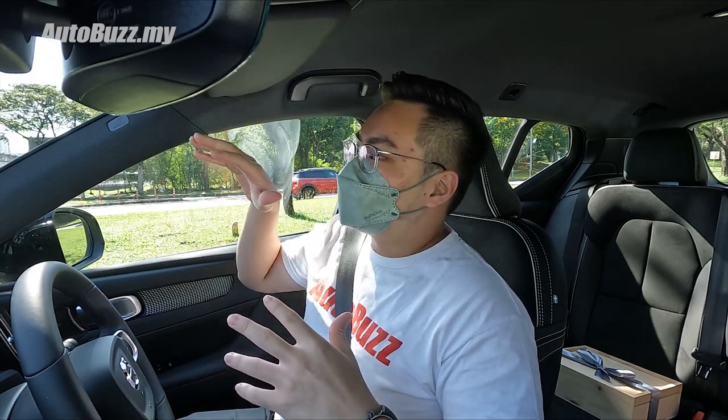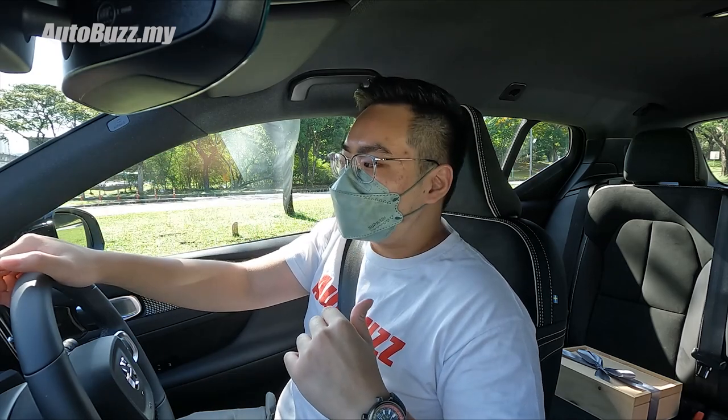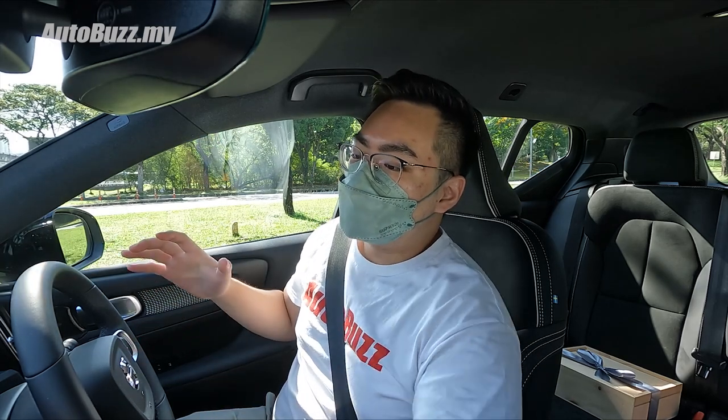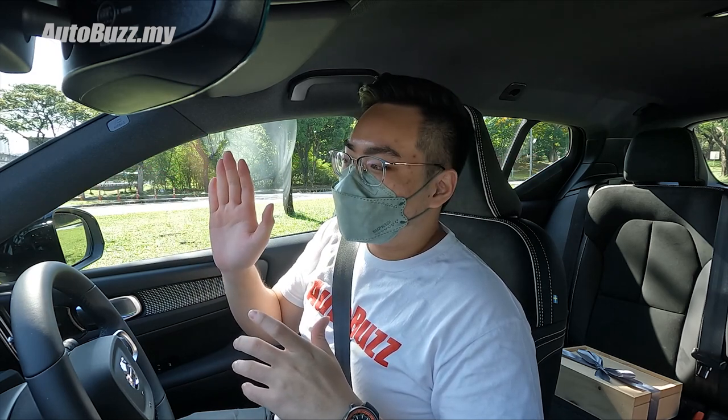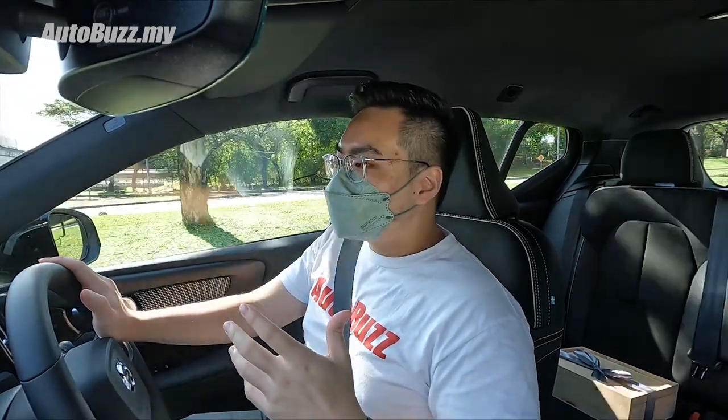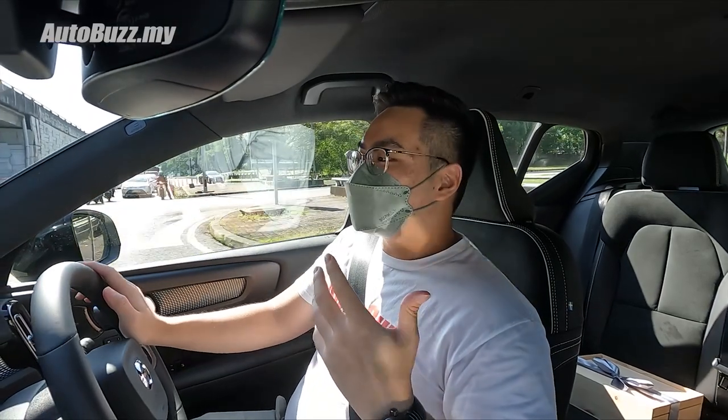We've just headed out from our home base in Subang. On the short drive from the hotel to the traffic light, the first thing I've realized is that the drive instructor has actually turned on one-pedal driving by default. For those used to driving normal petrol cars, it really does take a bit of getting used to, because by instinct you let go of the accelerator and press the brakes — but here the car immediately slows down by quite a huge factor.